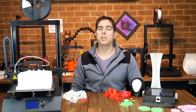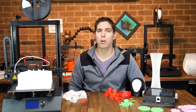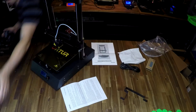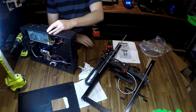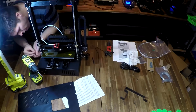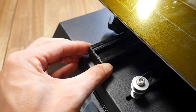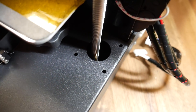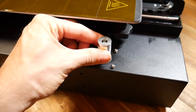By far the worst part of using this printer came from the unboxing and initial assembly, which should have been very straightforward. The printer came in three parts: a base, a gantry, and a filament holder. While inspecting the linear rails I noticed they were quite loose on top of the printer, and on the other side the Z-axis motor was completely missing, while the one still present was quite wobbly.